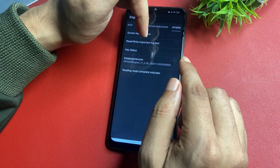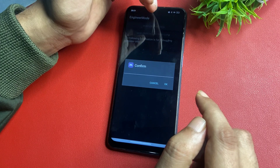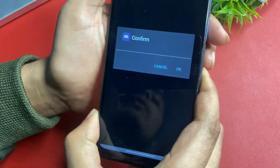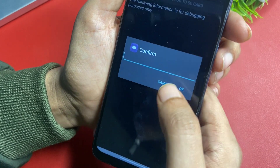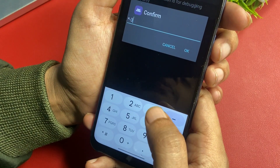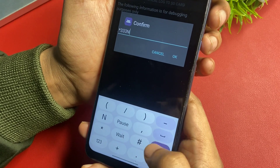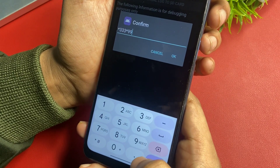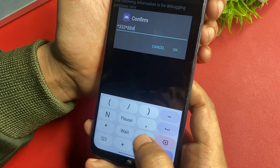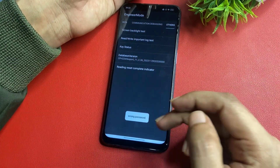After that, go to the Read/Write Important Block Test option, shown at the second position. Click on it and it will ask you to confirm with a passcode. The secret passcode is: star, triple three, star, double eight, then hash. Click the OK button. When you click OK, you will get a pop-up saying 'wrong password' — this means your phone is now in reconstruction mode.